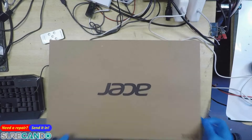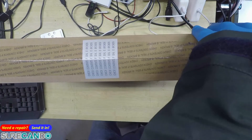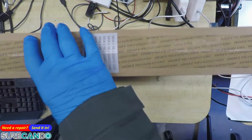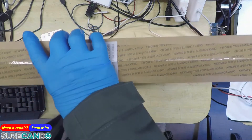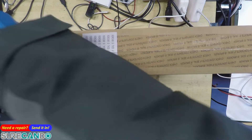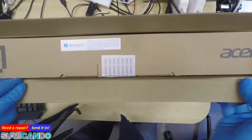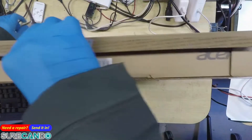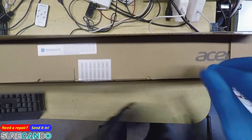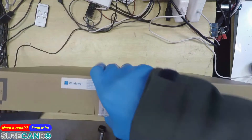We've got this beautiful, amazing, gaming, top-of-the-line machine — just kidding. It's the most budget i3 Acer laptop you can buy under $500 Australian dollars. Let's have a look on the inside. My job is to clone a Windows 10 onto this machine. Let's do a quick unboxing of it.